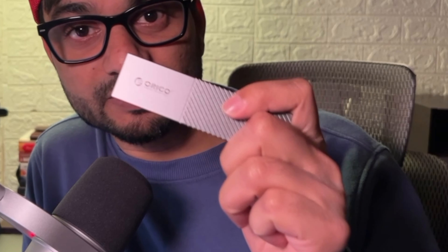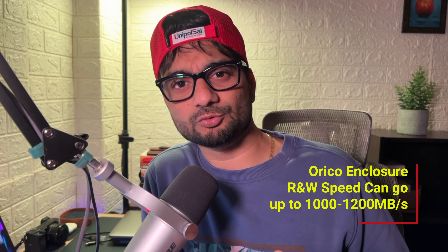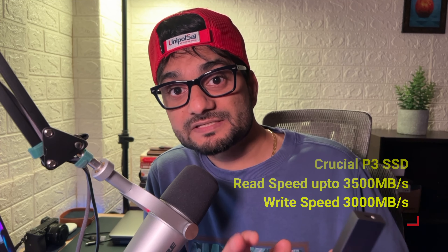Happy New Year to you and your family — health, happiness, and a lot of success to you this year. If you watched the last video, we assembled an external SSD — this one right here — a beautiful and sturdy SSD widely compatible for all types of devices. We used the Orico NVMe M.2 SSD enclosure and the Crucial P3 NVMe M.2 SSD, one terabyte version. The enclosure's theoretical speed is approximately 1200 MB/s read and write, and the SSD's theoretical speed is 3500 MB/s read and 3000 MB/s write.